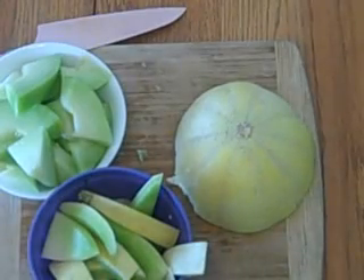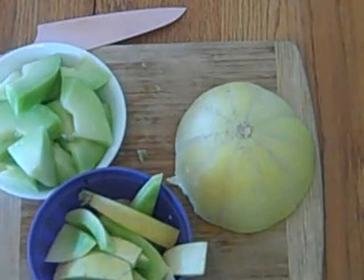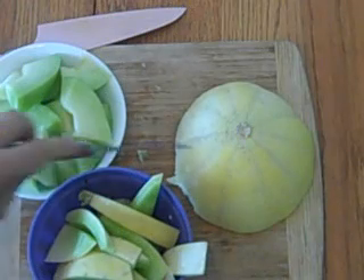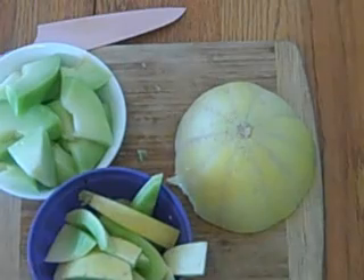I have half the melon cut up — this is for people — and the seeds and rinds are going to the chickens, so nothing gets wasted. If it's yellow, it's time to pick it. I don't know why I couldn't find that on the internet earlier. Thanks for joining me.